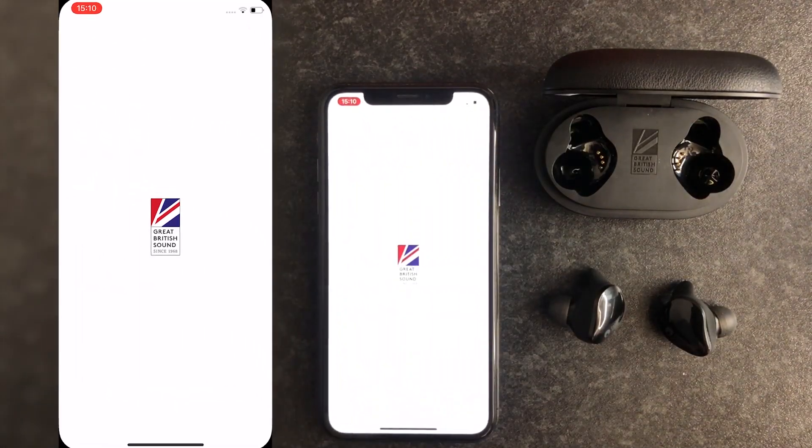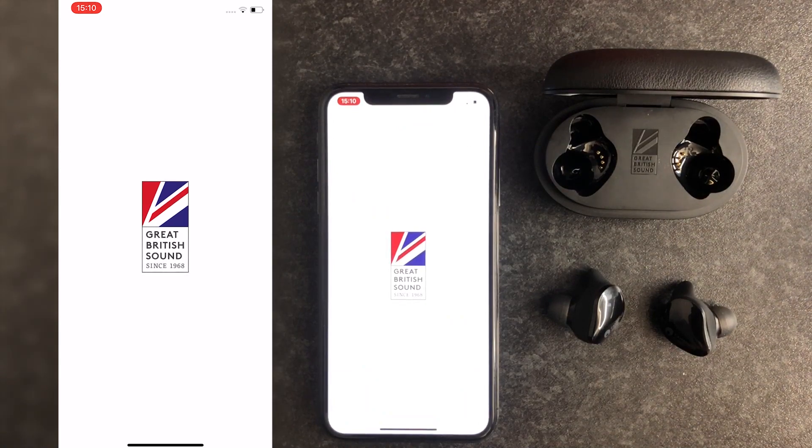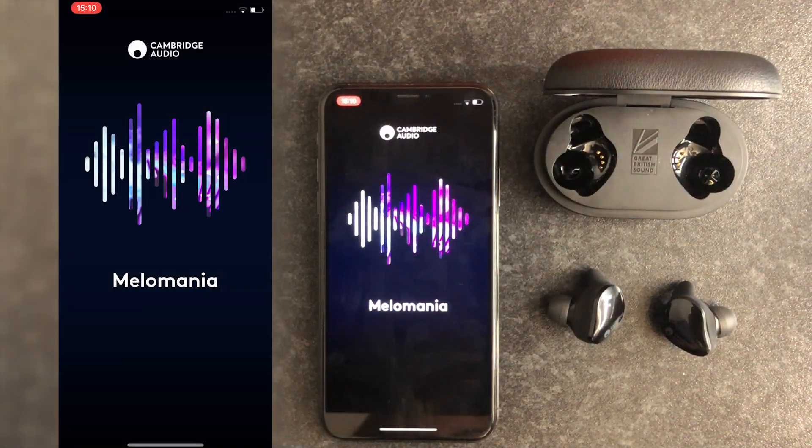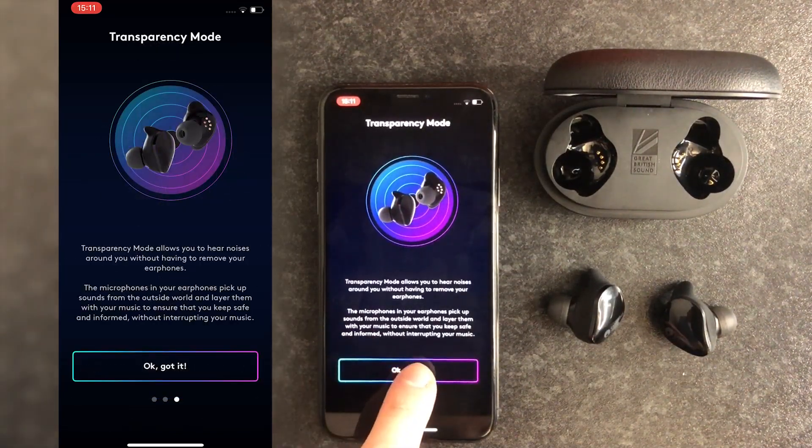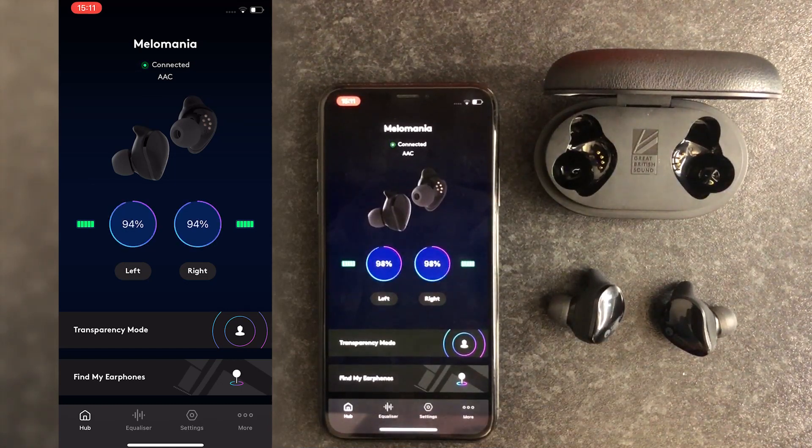The Melomania app has a range of features to help you make the most out of your Melomania Touch earphones. From the app you can check battery life, activate transparency, switch between high performance or low power mode, tailor your sound preference with an equalizer, and find your earphones on a map should you lose them. The app will also notify you when there is a new firmware update, so your user experience should get better and better over time.